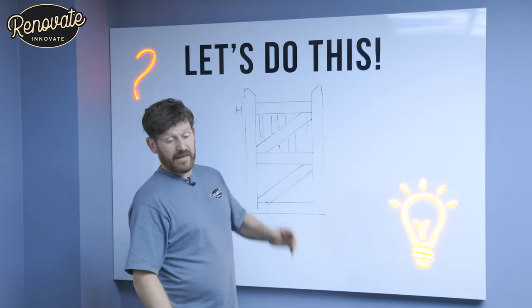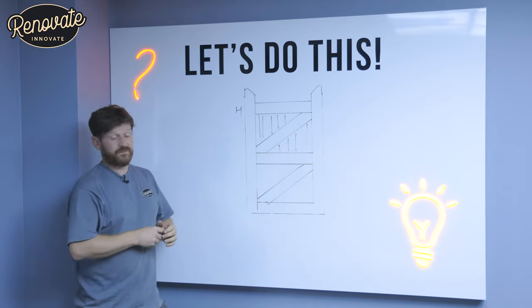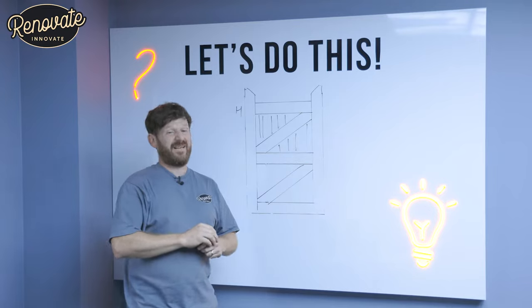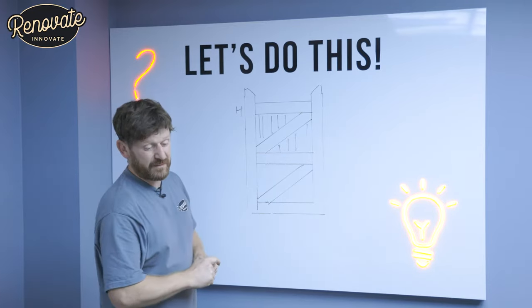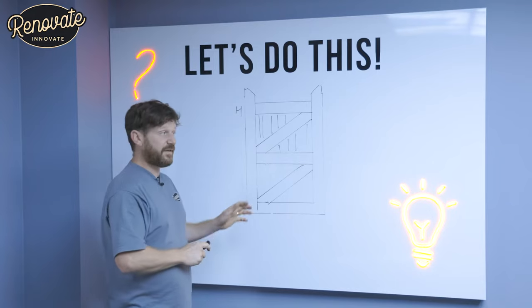This gate, we decided to make it out of a softwood rather than a hardwood. We got a price for cedar and it came in three times as expensive. So we're going to show you how to do this out of softwood and talk you through every step. It's relatively straightforward.